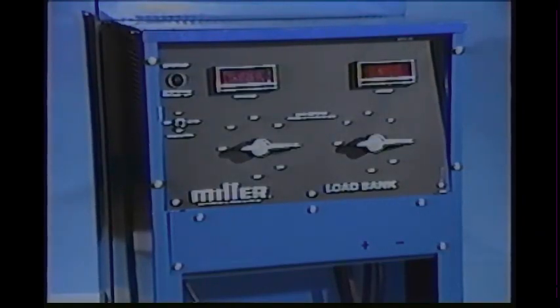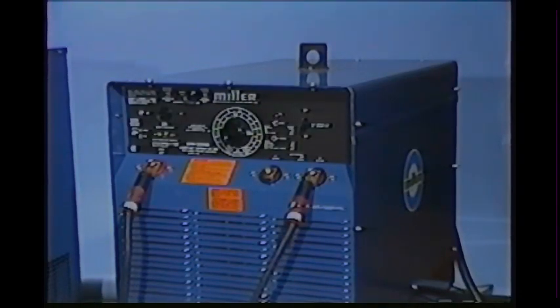Resistance load testing is the most convenient way of assuring that a welding power source is performing to the desired specifications. To demonstrate the test procedures, we'll use an SRH333 constant current power source, although the load bank can be used to test any welding power source.